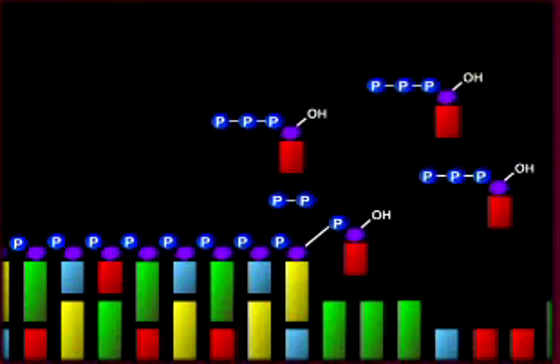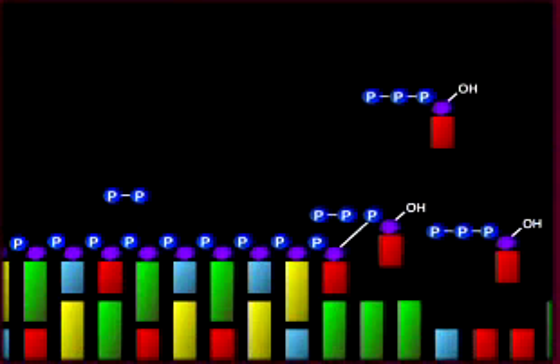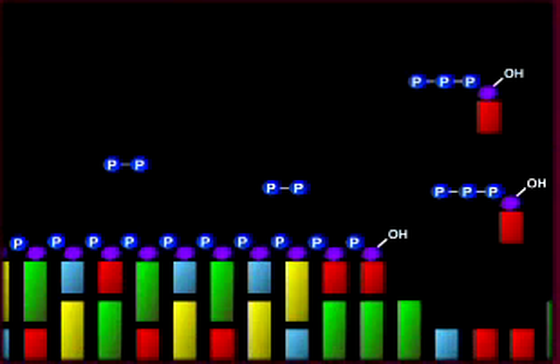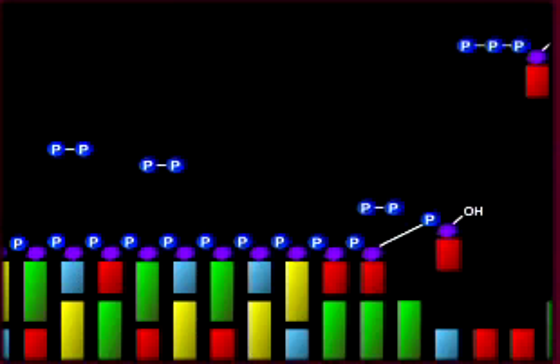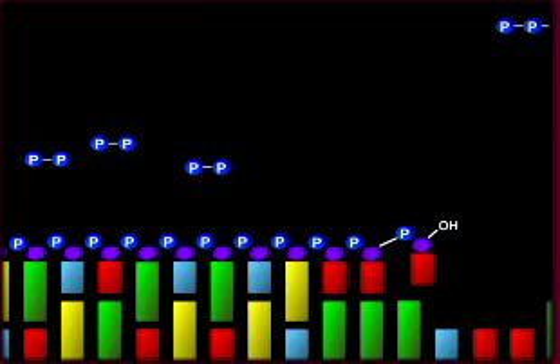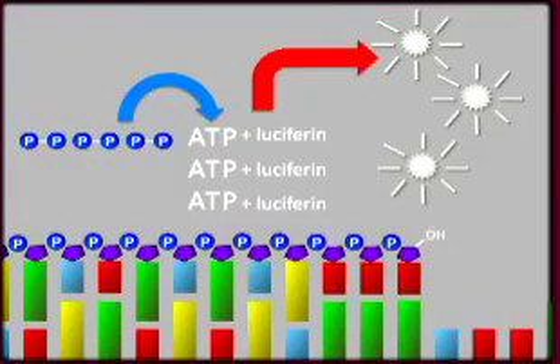If there are three adenosines in a row in the template strand, then the polymerase will add three dTTPs all at once when dTTP is present. If there are four A's in a row, the polymerase will add four dTTPs, and so on. This will release a larger amount of pyrophosphates and lead to a brighter flash of light.